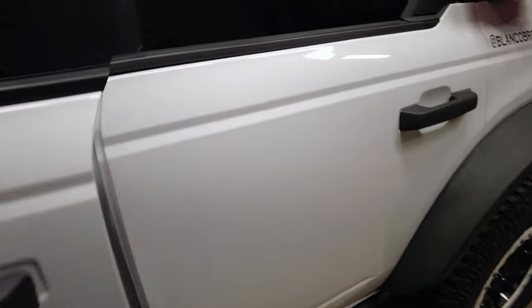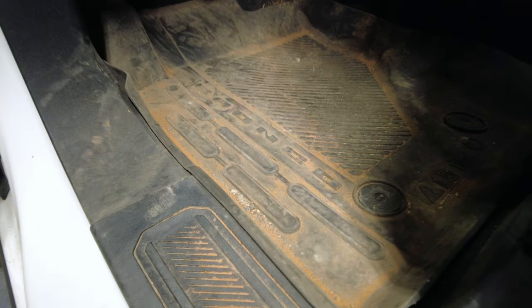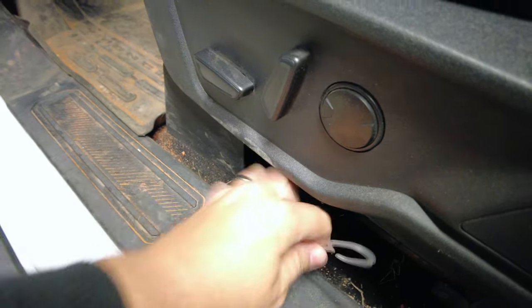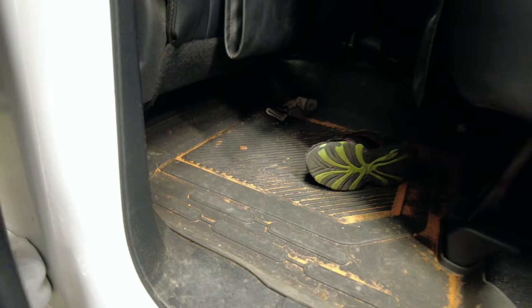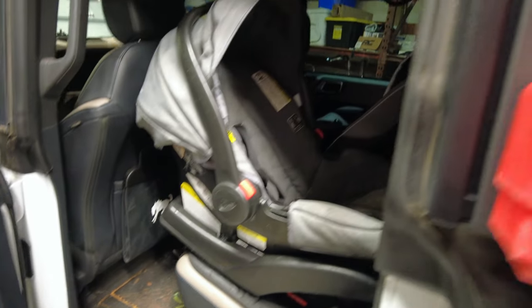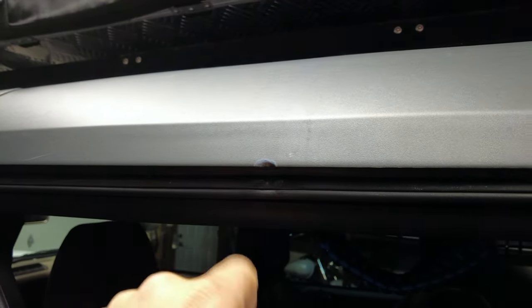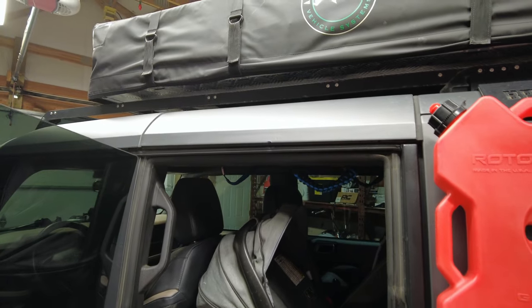Let me show you the mess that's waiting inside the Bronco. Look away — we've been using it. That is Sand Hollow, and that's probably still a little bit of Texas. There's a child's shoe, there's a sock, and who knows what else in here. We obviously contacted the hard top at some point so the top's damaged.